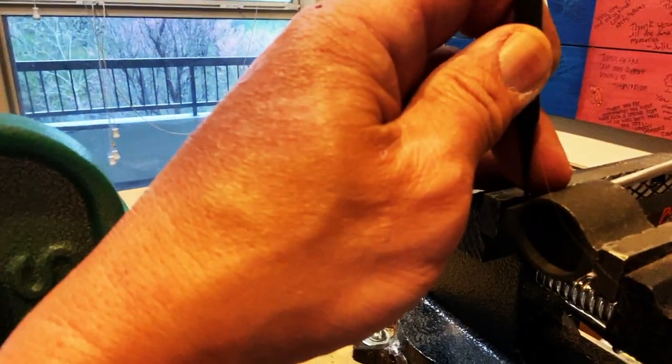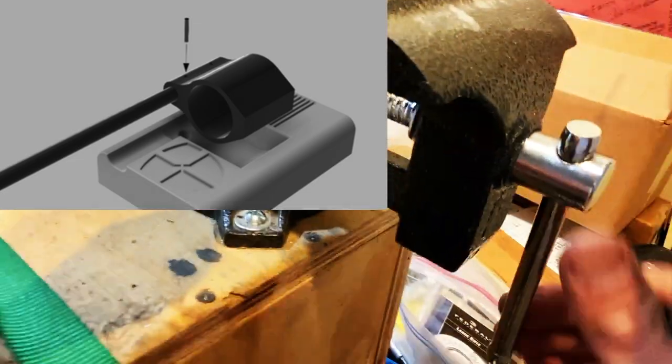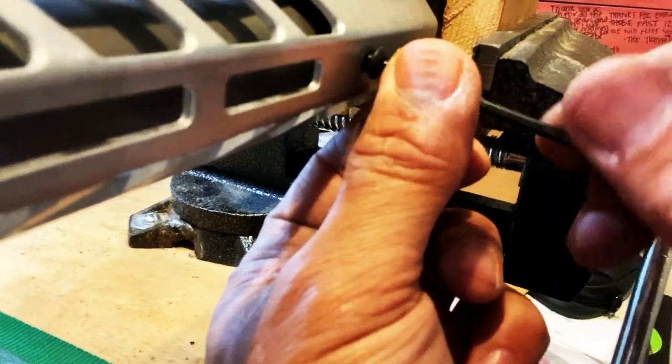Before securing the handguard to the upper receiver, I needed to install the gas block to the gas tube. There's a specific mount you could buy for this job, but I've used this technique multiple times with no issues. If you're going to do it this way, don't drop the roll pin. I slipped on the gas block and secured it with the hex key and screws. Next, I slipped on the handguard and secured it with the hex key and six hex screws.